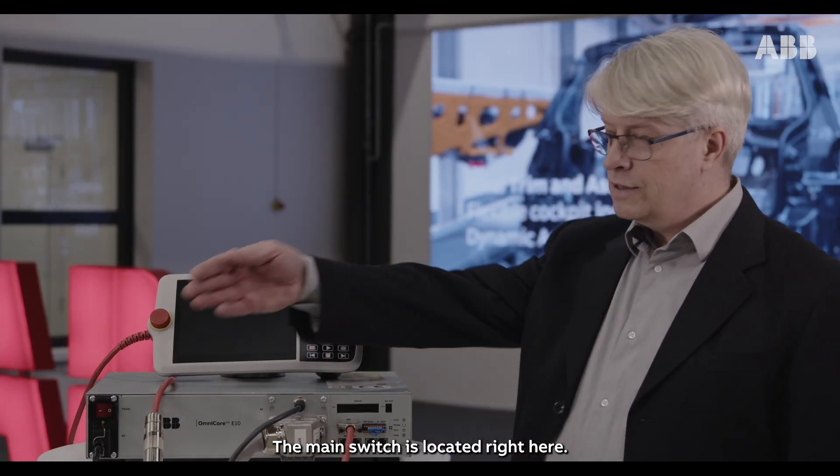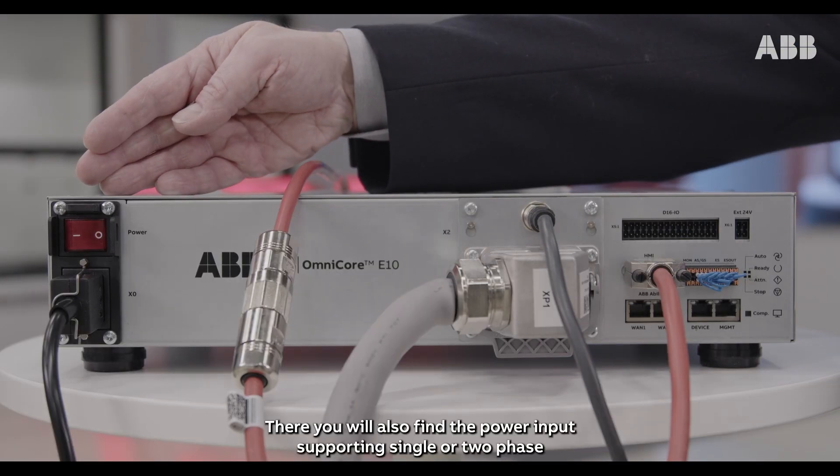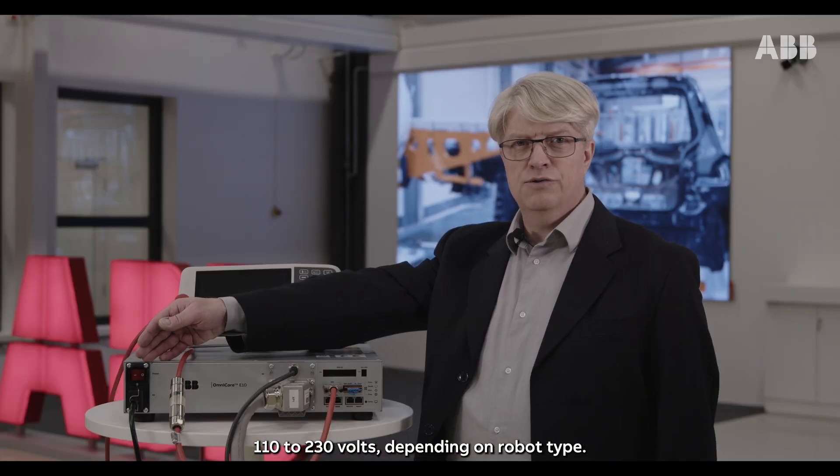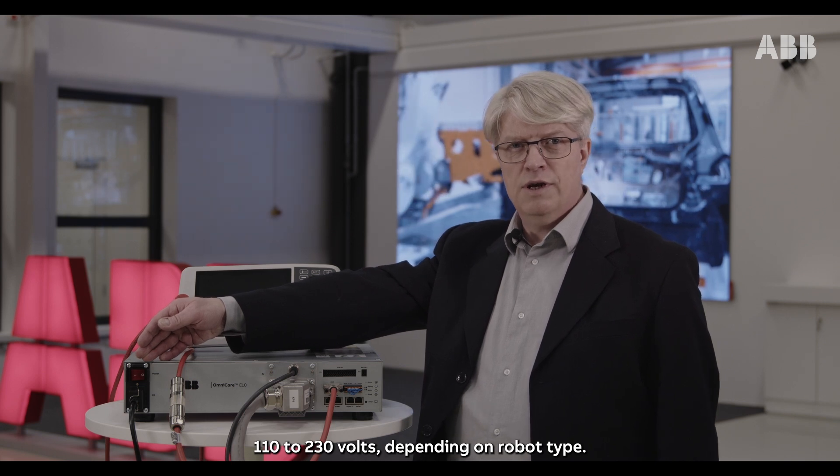The main switch is located right here. There we also find the power input, supporting single or two-phase 110 to 230 volts depending on robot type.